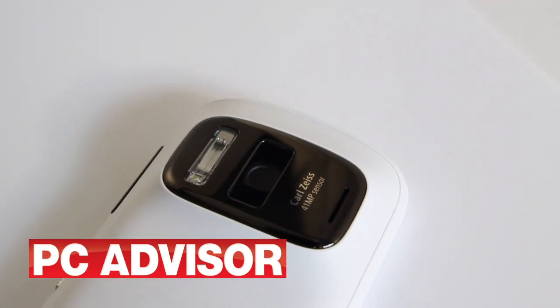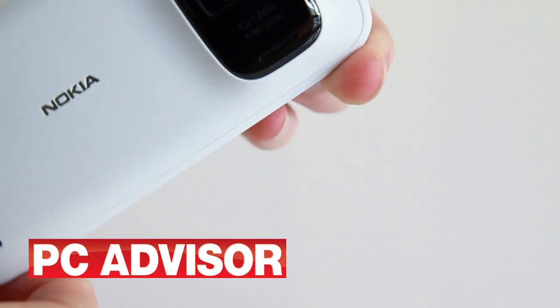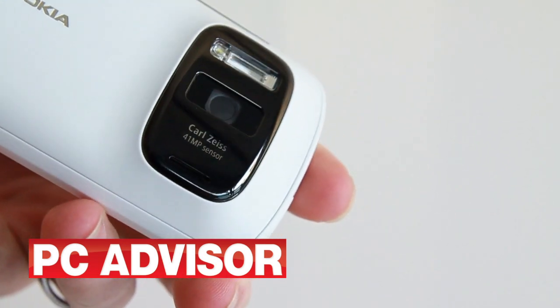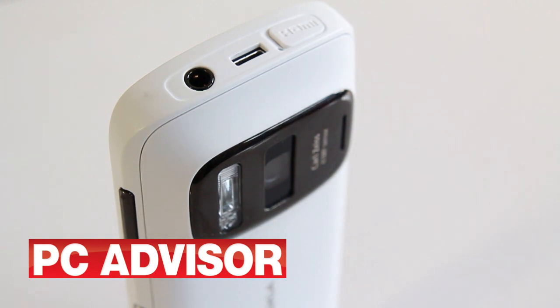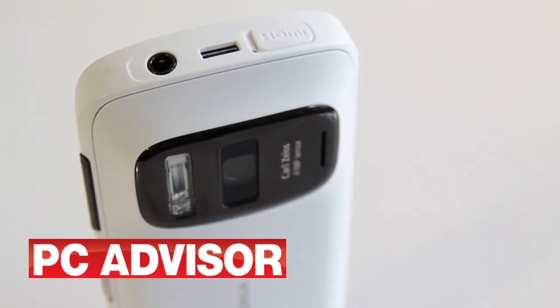There's Carl Zeiss branded optics and a large xenon flash that works well. You can take photos via both an on-screen touch button and a hardware button under your right forefinger as you hold the PureView to take a picture. And although the zoom is digital, the large sensor means that it is, in effect, lossless.